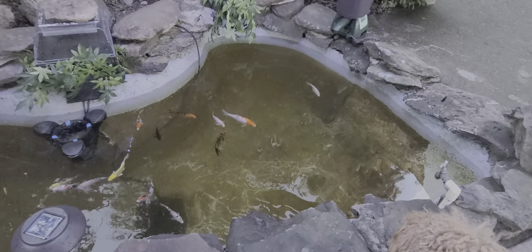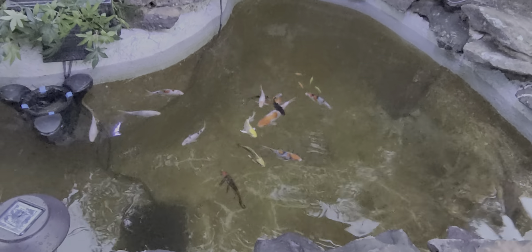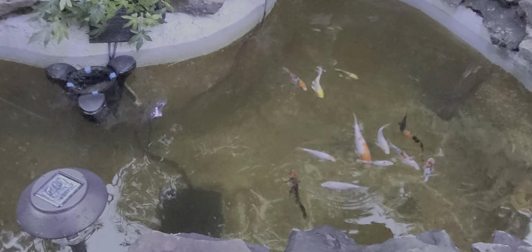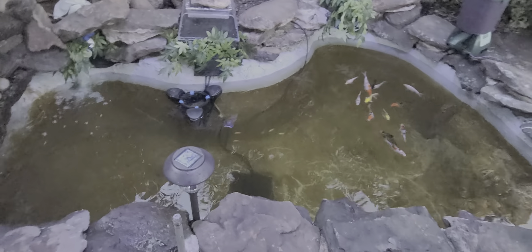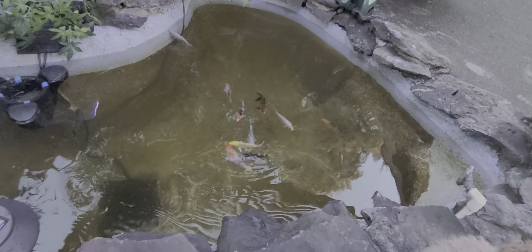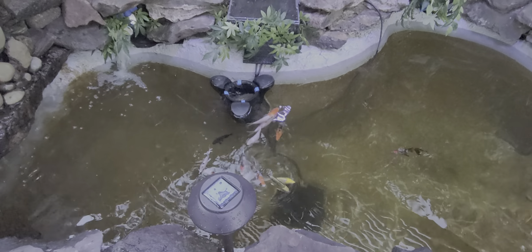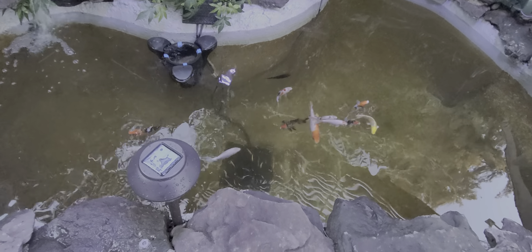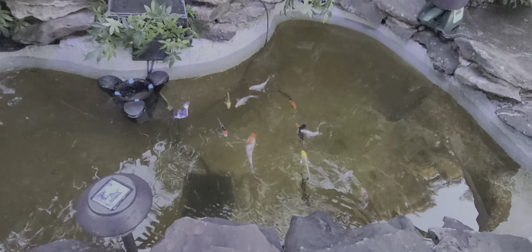Got some catfish in there too. Let's see how this holds out. Looks like there's algae trying to grow around the edges — that's a good sign. Just thought I'd show this.